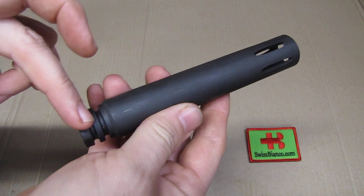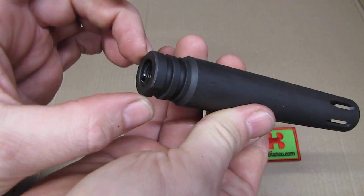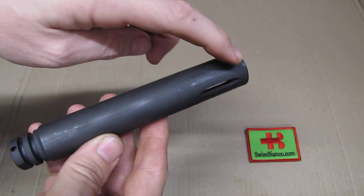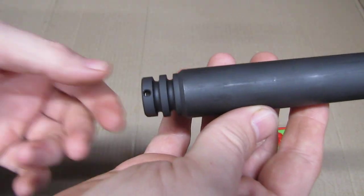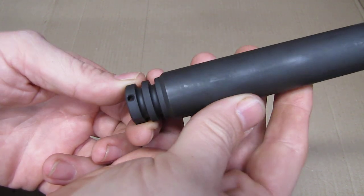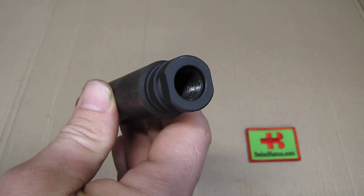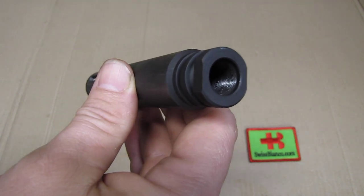This is the top side here. We can see the nice flats, so you can use a wrench to mount it. On the bottom part, the slot is not there — we have a hole so you can pin and weld it in the USA if desired. Inside we have the regular AR-15 556 thread, half inch by 28.